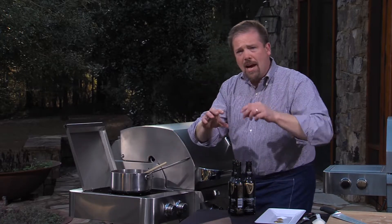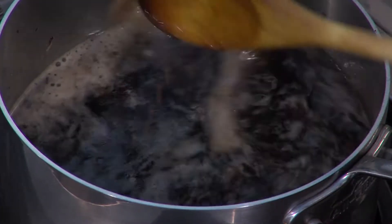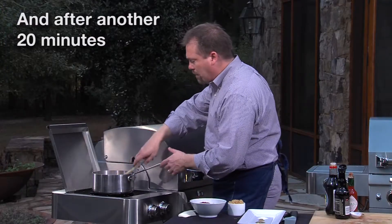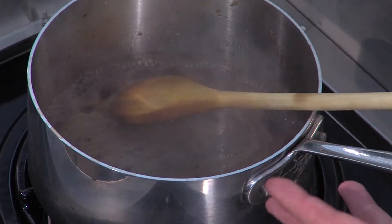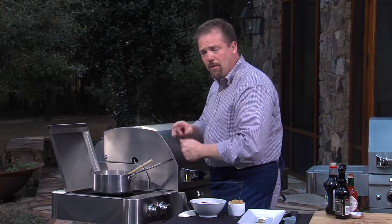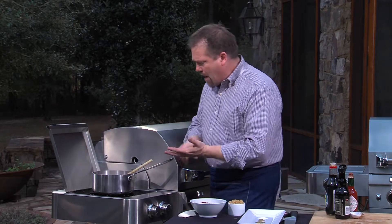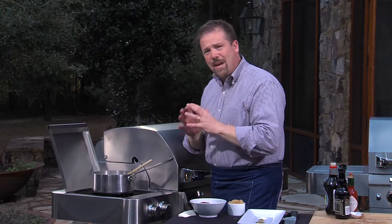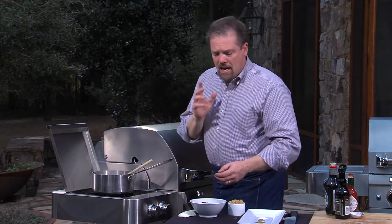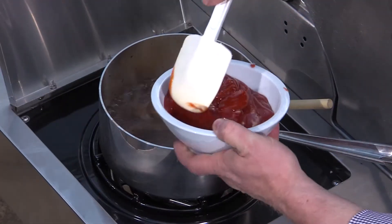We're going to reduce that until there's about this much left in the pot. The Guinness has completely reduced — you can see how fast that reduced with these double burners on the Sabre Grill. They are so powerful; you really got to keep an eye on that because it does reduce quickly. Now, what we've incorporated so far: we have onion and garlic, which gives us a little bit of a sweet and pungent flavor profile. Then the Guinness gives us the bitterness.